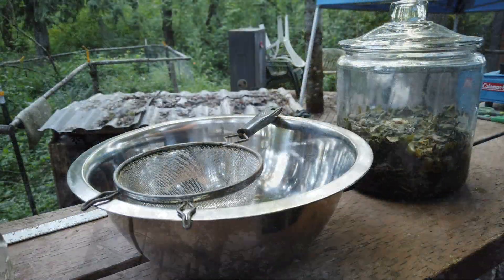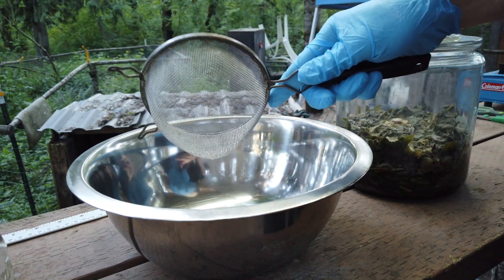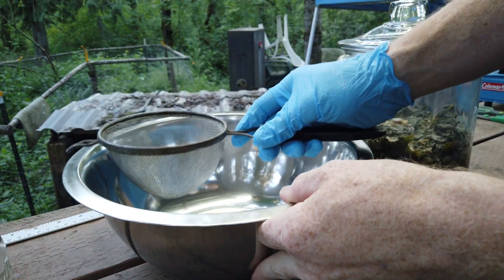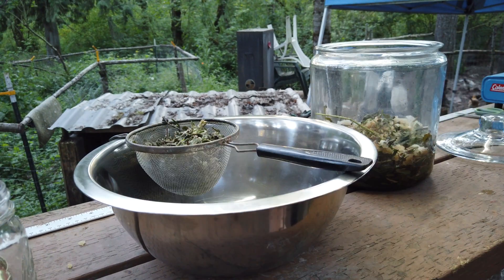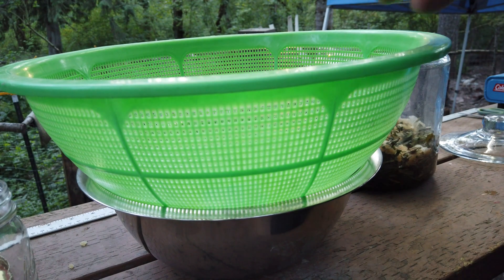We want to make sure — you don't have to wear a glove like I am — but we want to get a strainer. It's a fine mesh sieve. This is just like a bowl, and then we're going to be putting it in some glass jars. Alright, this is a little small, so we're going to swap in this.